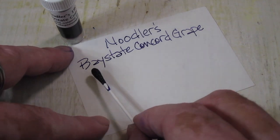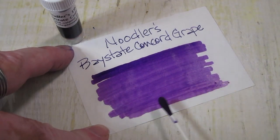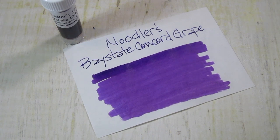You get a good swab of this one — this is a well-saturated purple. It's a warm purple that leans a little bit towards the reds, just a little, but has that depth of color like Baystate Blue has.